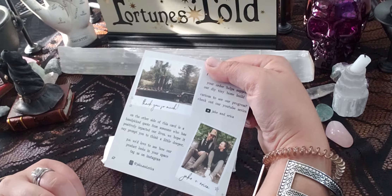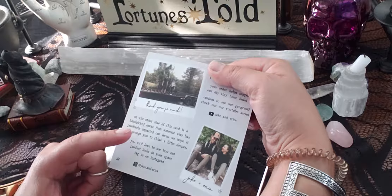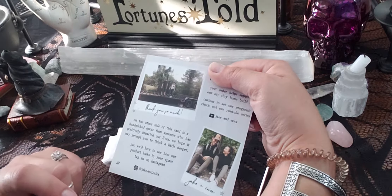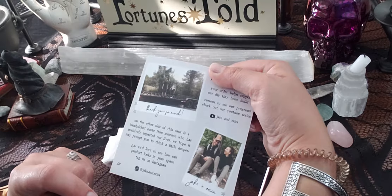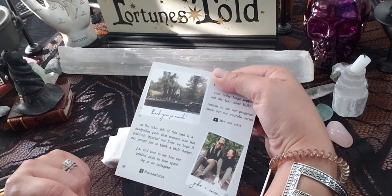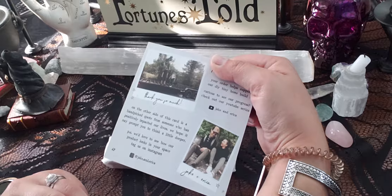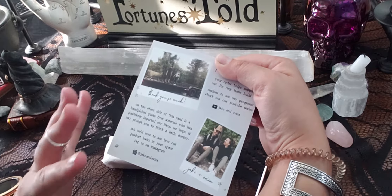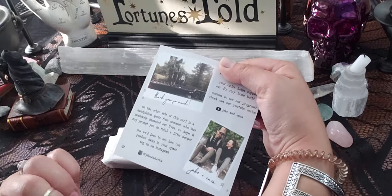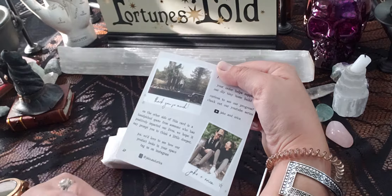They also have a YouTube channel, so I'll link everything down below. On the other side of the card is a hand-picked quote from someone who has positively impacted their lives — 'We hope it may prompt you to think a little deeper. P.S. We'd love to see how our product looks in your space — tag us on Instagram.' I love sentimental touches like this; it just makes the product even more special.